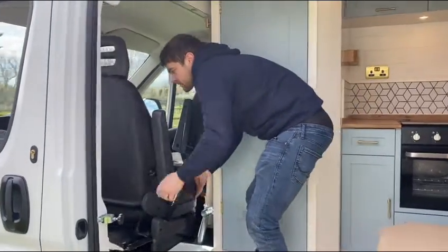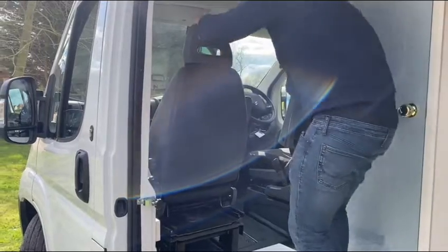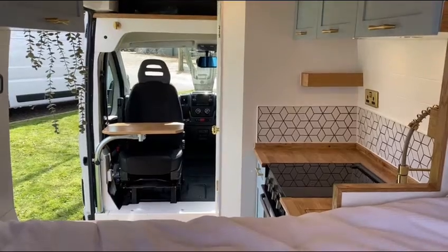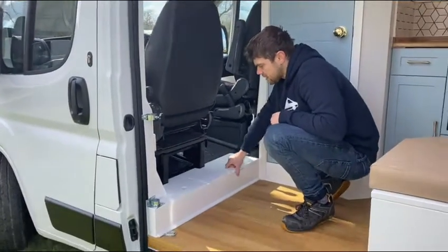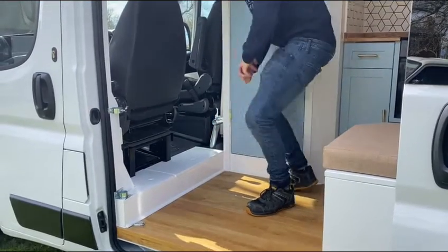The seat simply swivels and locks into place in the forward position. You've also got a storage step, which is obviously for dog food, tins of food, shoes, anything like that — a nice handy bit of kit.